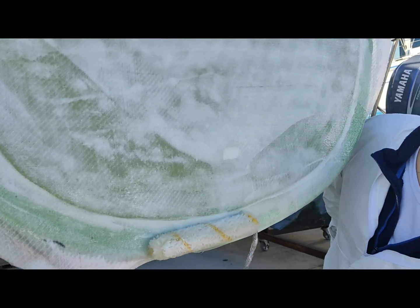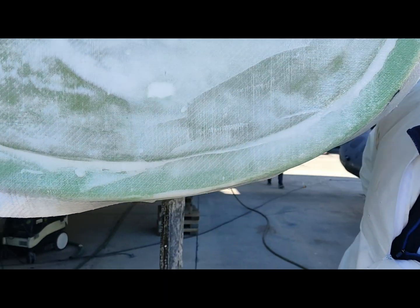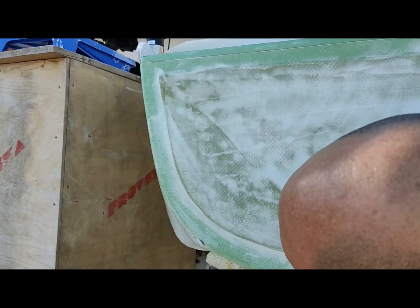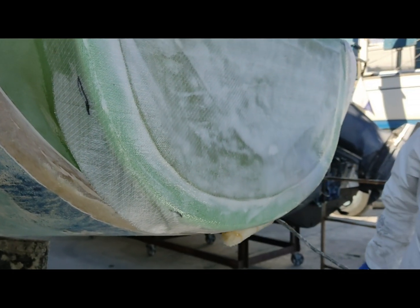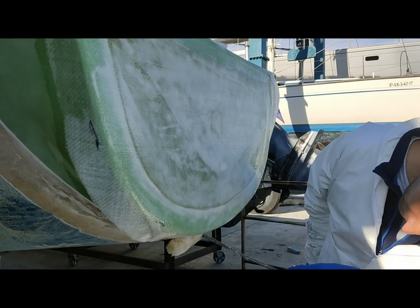Is it three days after Christmas? Is it all action stations here? Checked it all last night — all the foam, all glued in place — and now we're putting on the outside skin.